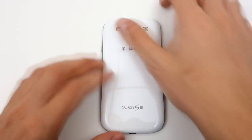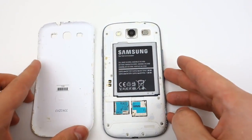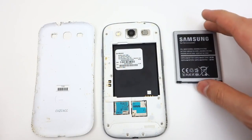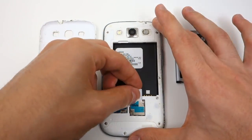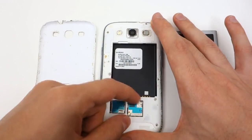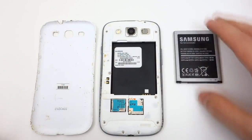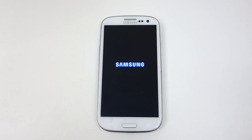Once you receive your unlock via email, it's time to unlock your phone. Make sure the phone is powered off. Go ahead and remove the backplate and the battery from the phone so you can access the SIM tray and insert your SIM card from another carrier. If your SIM card is a different size, then you have to adjust it in order for it to fit. I have provided a link in the description to show you how that's done.